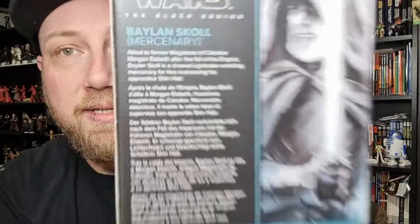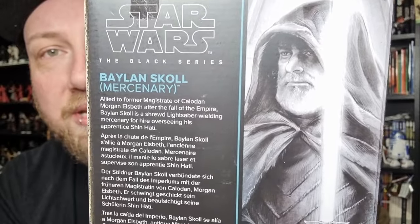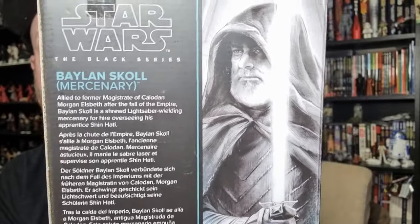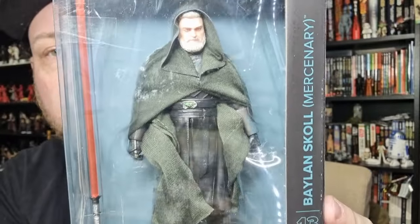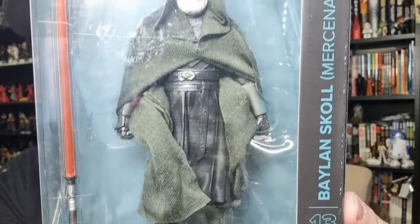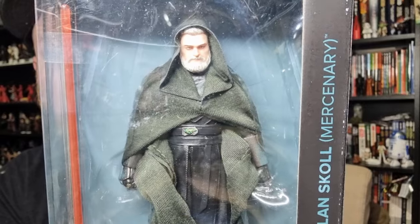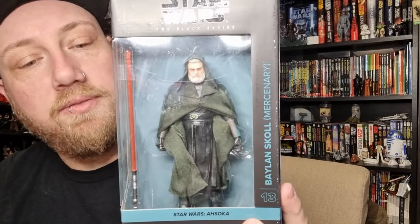There were just two characters that completely captivated me from the series. There's a little write-up on the back with a great picture of Ray as Baylan, and on the side the robe slash cape has a bit of a green look to it, but that looks cool. Looking forward to busting this one open.